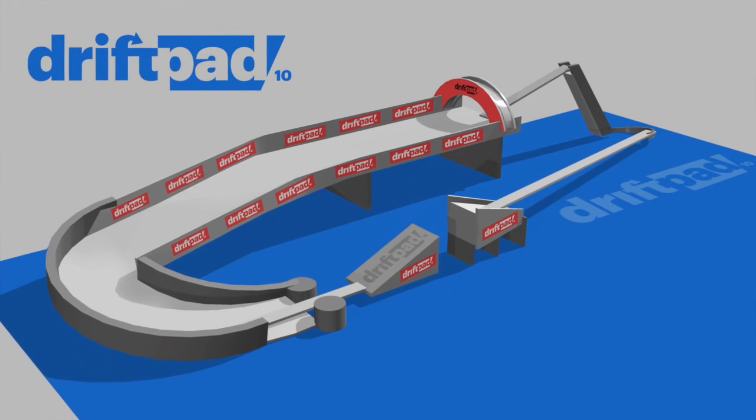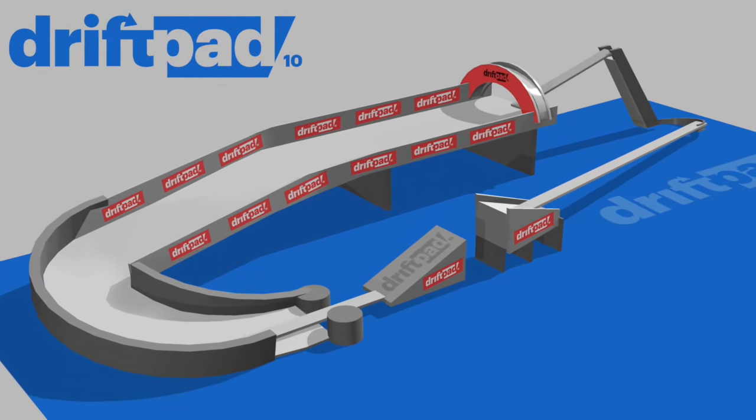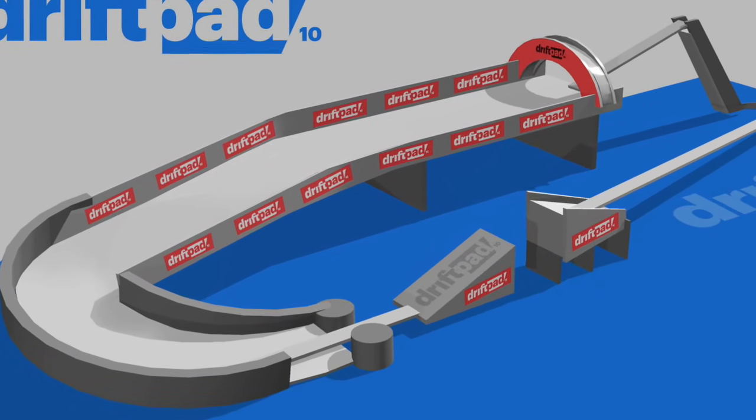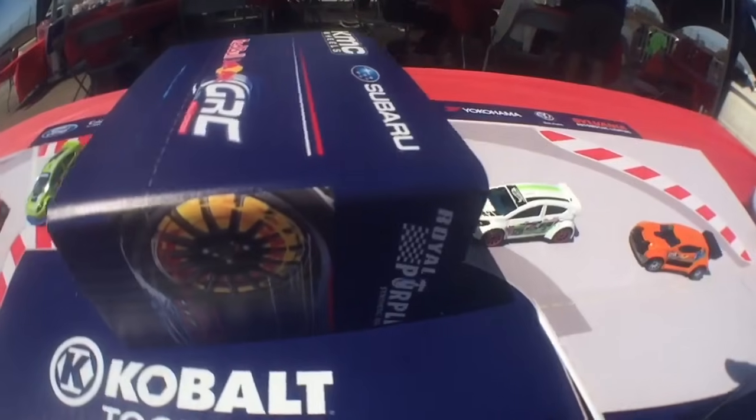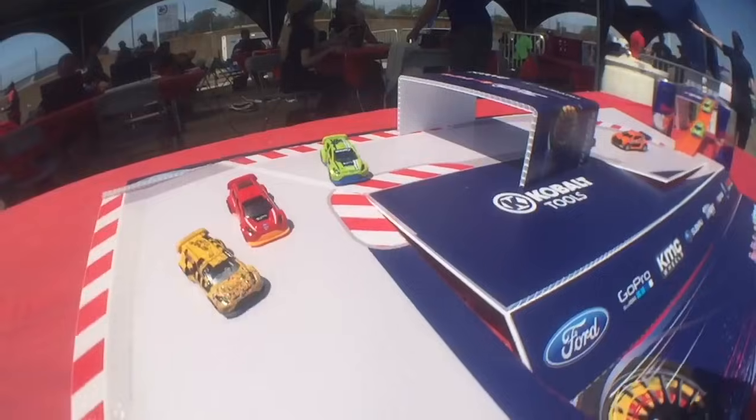I'm giving backers an opportunity to sponsor various parts of the track, including the wall barriers along the drift area, the jump feature, and the tire arch. Backers will also enjoy rewards such as DriftPad stickers and limited edition Hot Wheels cars with DriftPad graphics.